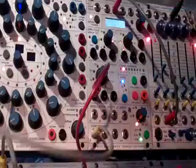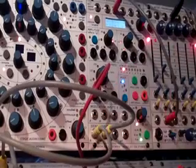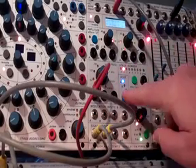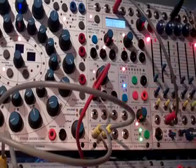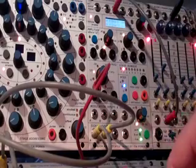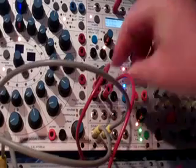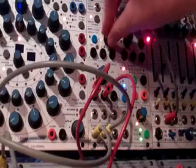Now I'll take the same pitch going to B, change to the B node. My volume is still down, take a different envelope, and we won't hear that until we raise the volume.